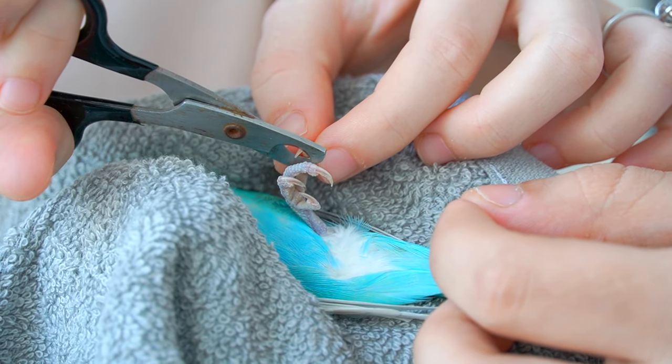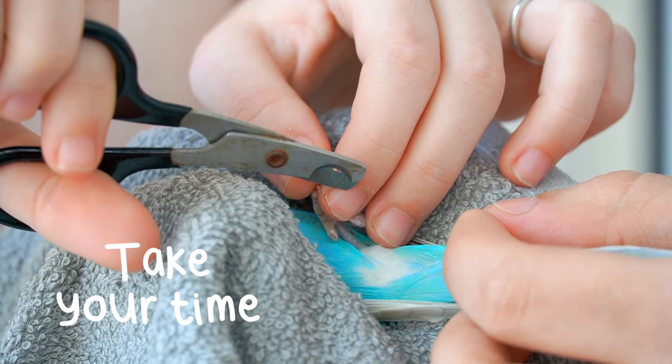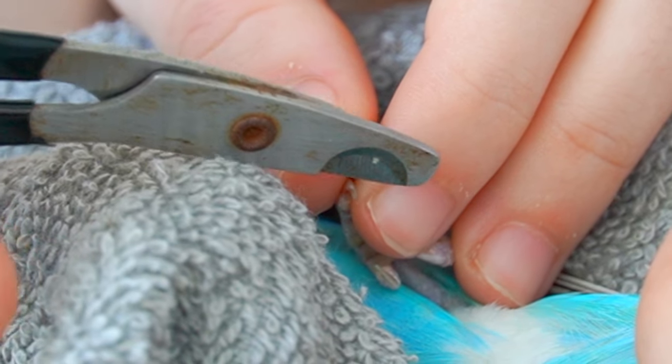Your bird might start wiggling and squeezing its foot, which makes it harder for you to stay still. But it's important that you take your time and have a good grip before each cut.